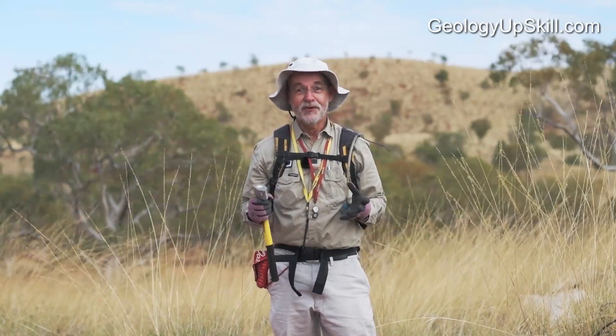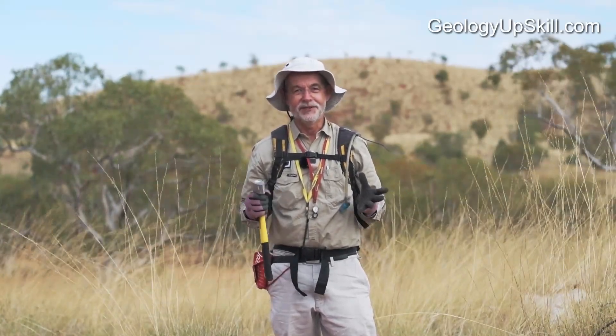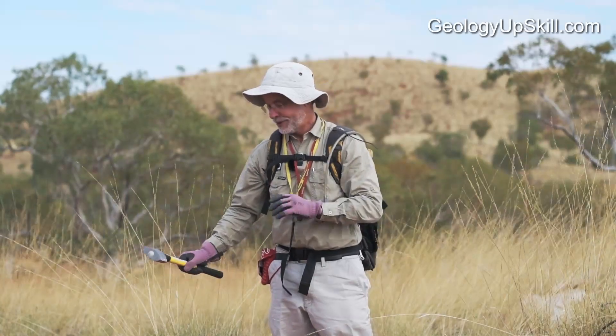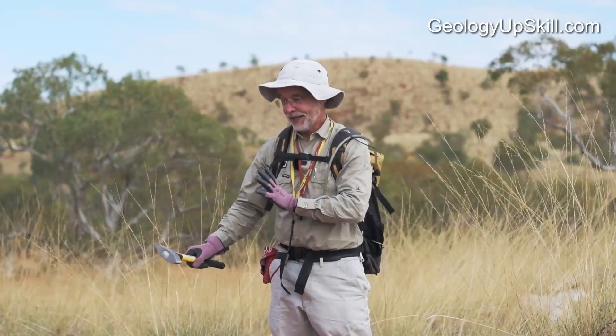In fact I've collected quite a few hammers because I find other people's hammers out in the field. There must be thousands of them out there, because people put them on an outcrop, use them as a scale bar, take a photo, and that's right where they leave them.